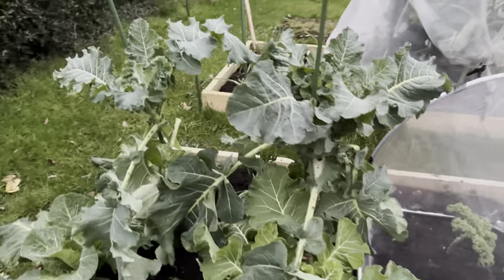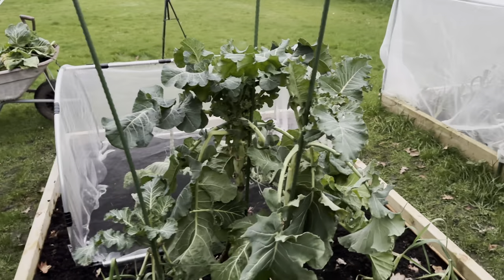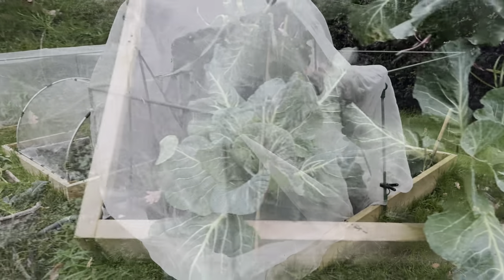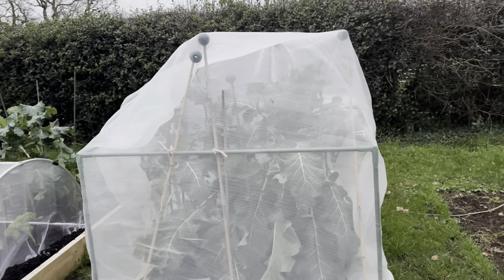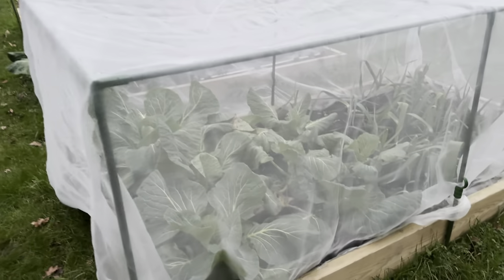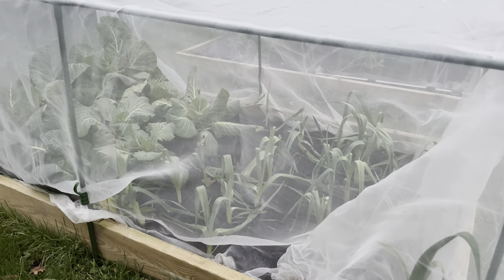Here's some of the purple sprouting broccoli - it's been completely battered by the wind. Some of my spring cabbages seem to be doing okay. It's well covered under there, but that is my other purple sprouting broccoli that I have to keep raising the height of the canes for because it's just a monster triffid. In this end bed we have some more spring cabbages and some leeks at the other end.